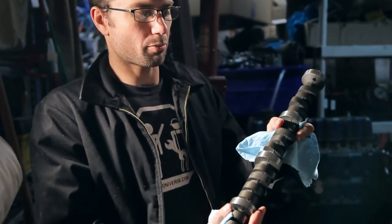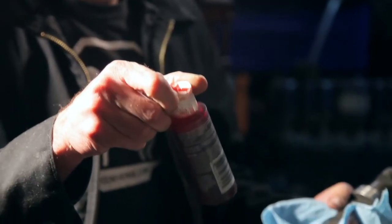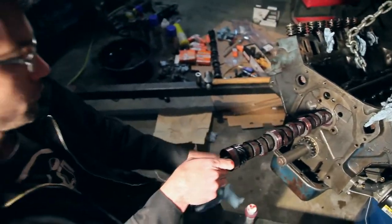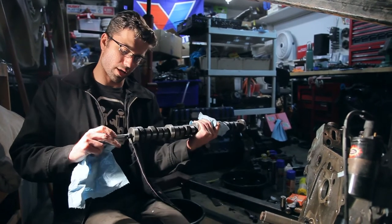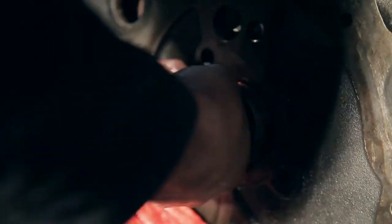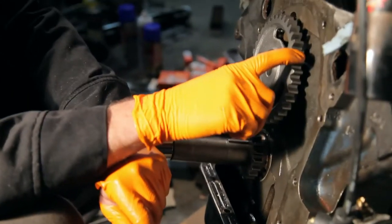This is our new cam — it's time to put it in. All we're going to do is coat each of these lobes with assembly lube, which is this thick kind of honey-like stuff. Once we get that all covered up, it's just a matter of sliding it in and balancing it. They do make a tool for this that bolts right onto the end, like a nice little handle — we don't have that tool, so we're using a bolt.